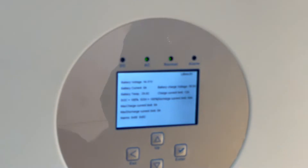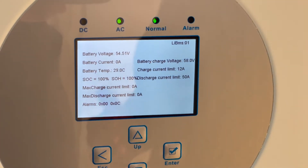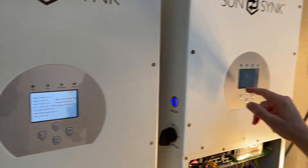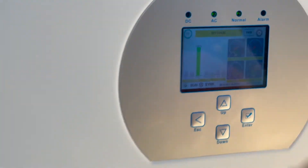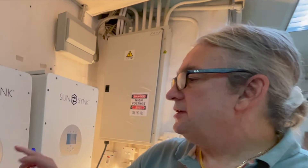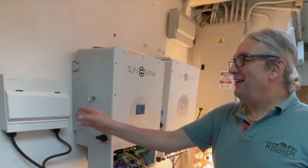The communication with the battery only functions on the master. I've only got a small battery and it's communicating fine. The other inverter won't show communication but it will show the information — the battery is at 100% and you can see it showing 100%. Everything is mirroring, but the BMS will only function on the master.